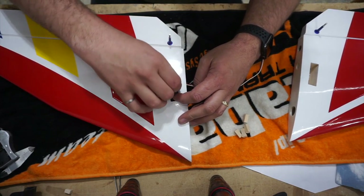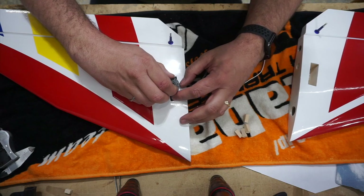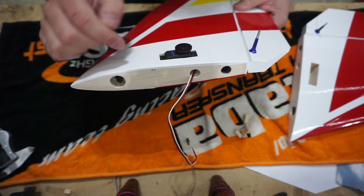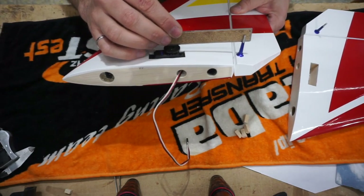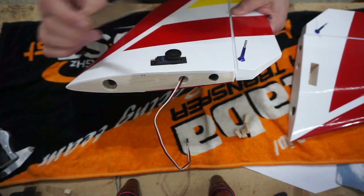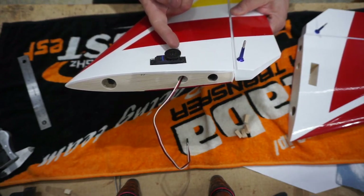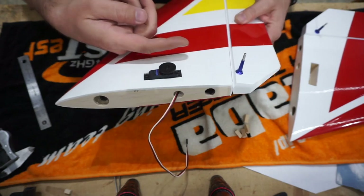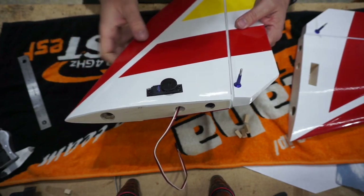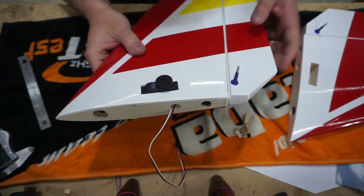I'm actually going to sit them down at a bit of an angle - not exactly level. I'm going to set the back down, and really that's just so the servo is pointed up at the horn. Because they're not in the same plane - the arm is up here and the servo's down here - those ball bearing links don't pivot in this direction, they only pivot this way. So I want to make sure the servo is pointed correctly so you're not putting undue strain on that bearing link.